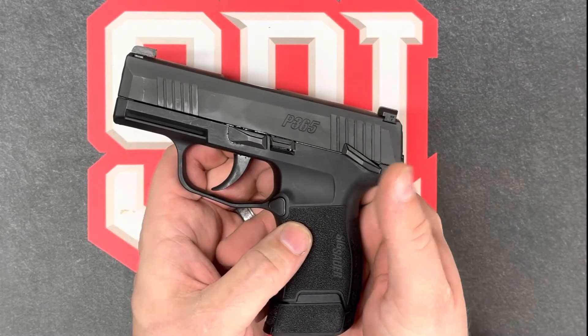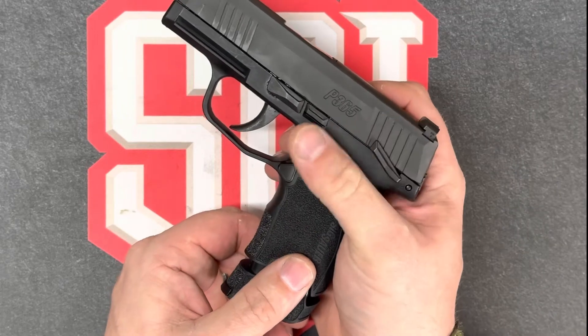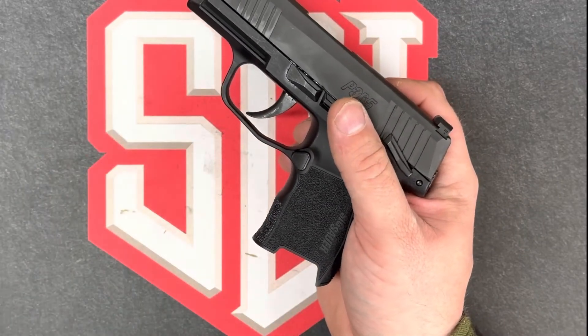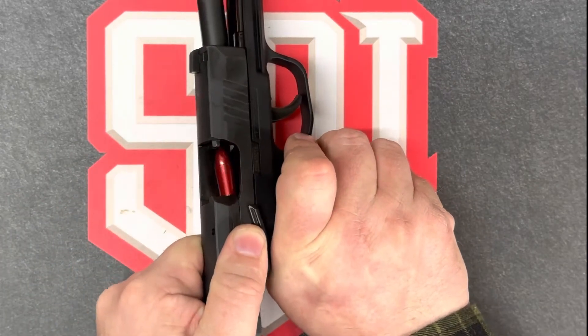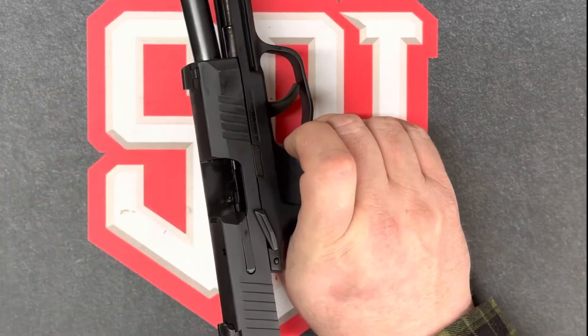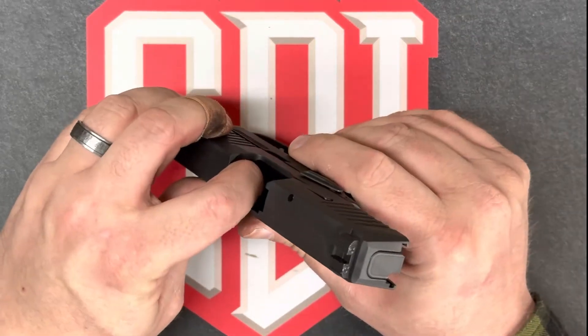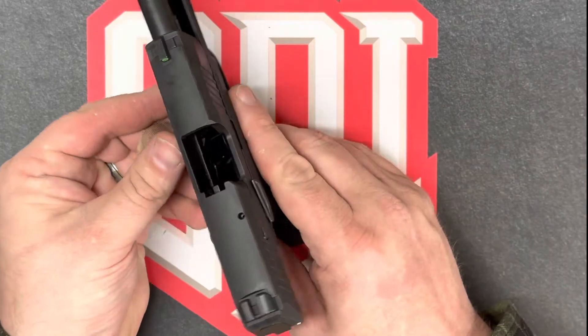Now we can clear the firearm by pressing the magazine release button again, verifying the magazine doesn't have any ammunition, grabbing the slide assembly, pulling it to the rear, extracting the other round, and locking it to the rear.